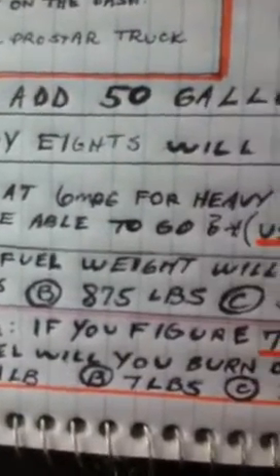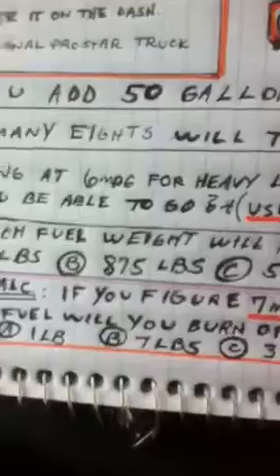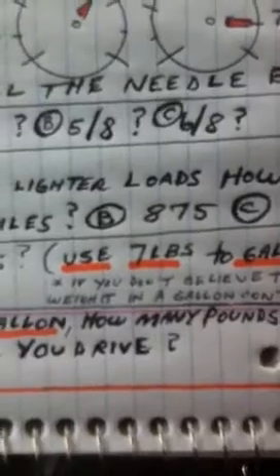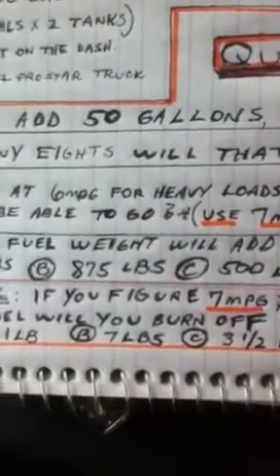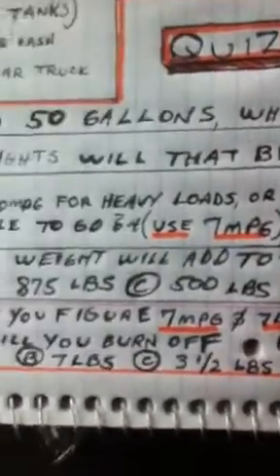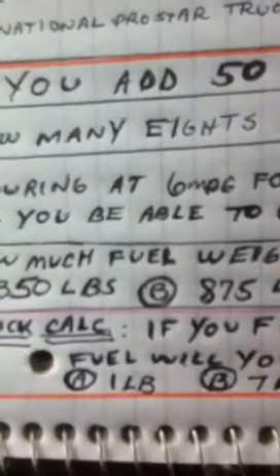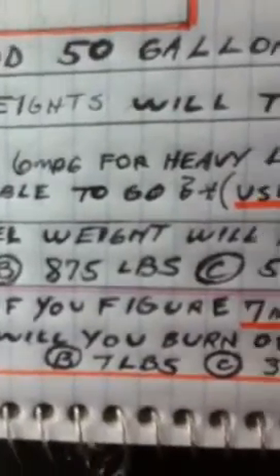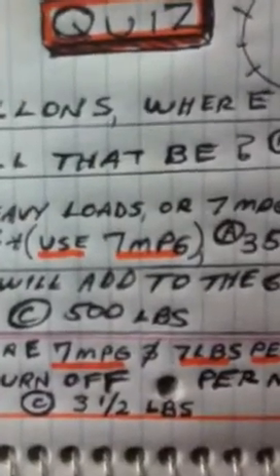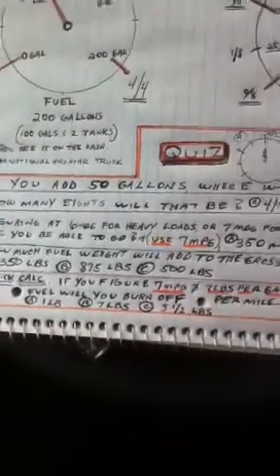For this question: if you figure 7 miles per gallon and 7 pounds per gallon, how many pounds of fuel will you burn off per mile you drive? So for every mile you drive using this metric — 7 miles per gallon, 7 pounds per gallon — will you burn off 1 pound of fuel per mile, 7 pounds per mile, or 3.5 pounds per mile? These are estimates and approximations, not exact — but one of these answers is clearly better than the rest.